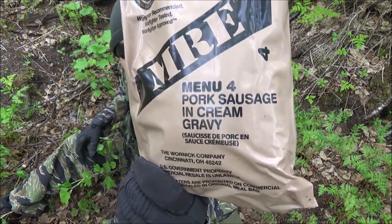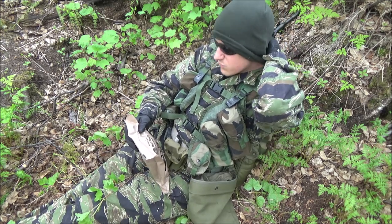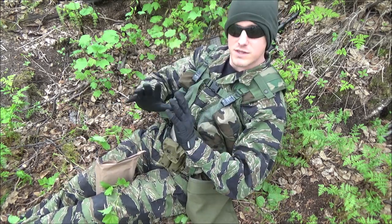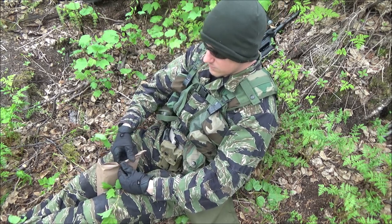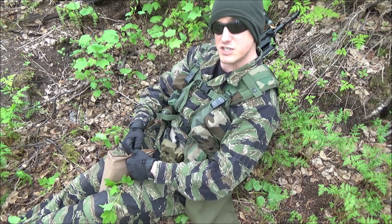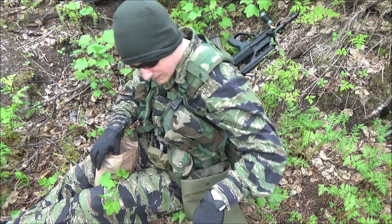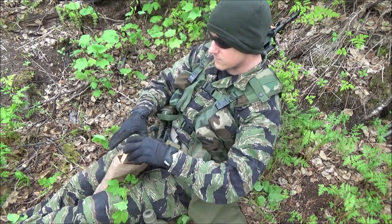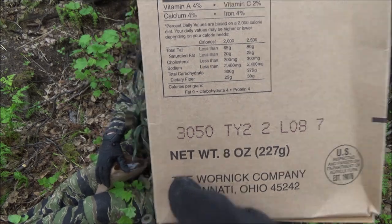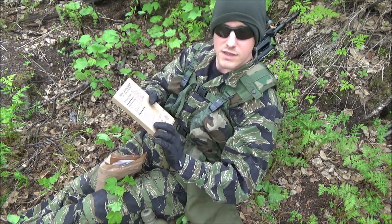Got Menu 4: Pork Sausage and Cream Gravy. This one is a little bit older — I think it's from around 2013. I'm going to enjoy this, but I am not taking off any of my gear because the bugs are just outrageous right now. I don't want my hands getting eaten up, so I'm going to eat this in gloves. This is from 2013 — you can see the date code right here. First number is the last, so 2013, 50th day of 2013.